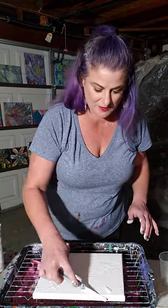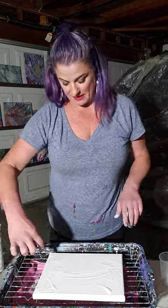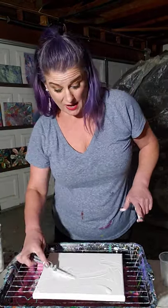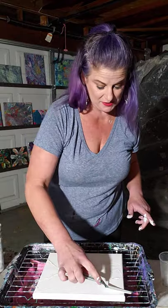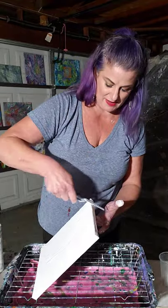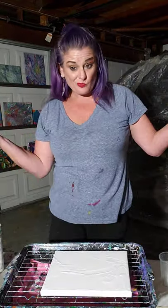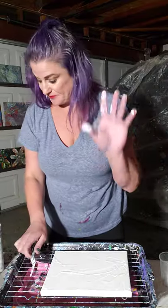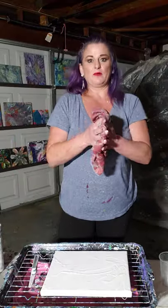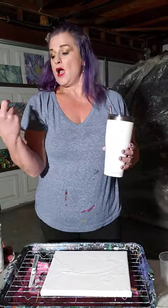If you have questions, drop them in the comments after you hit the subscribe or follow button, depending which social media platform you're on, and I will cover what I do in a separate video. I'm always covered in paint - I gave up on my nails and haven't worn my wedding ring in forever, just because I'm always covered in paint.